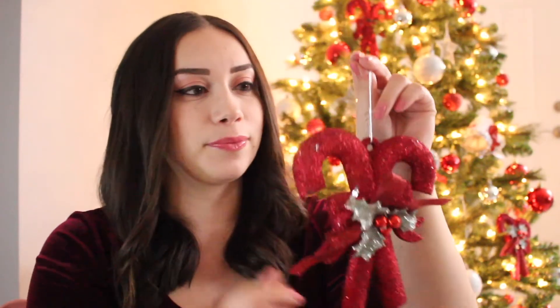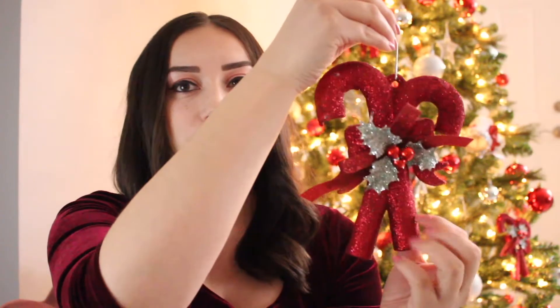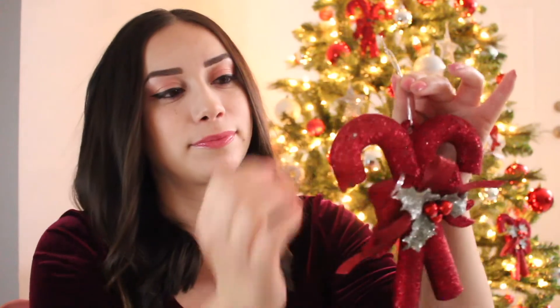So that is the first one. This next one is actually two candy canes and I love this one. It's super glittery. It has a little bow here in the front. It's super cute. I have silver ones and red ones on my tree.